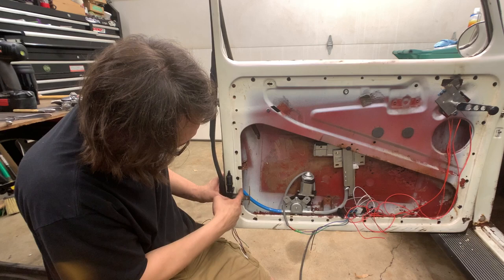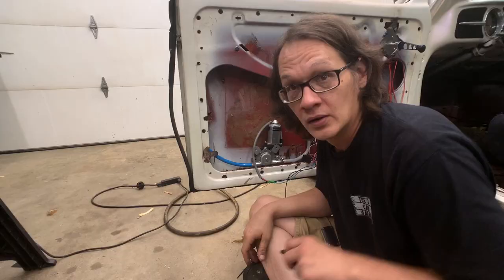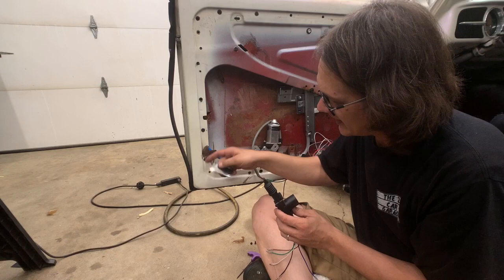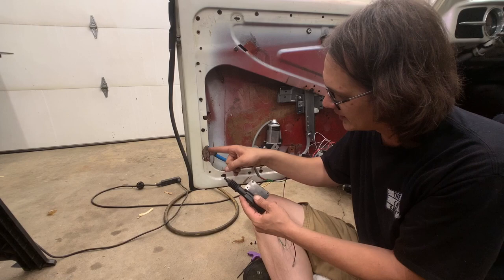Off camera I went ahead and made a bracket that's going to mount our servo to the door, because I need this to be towards the outside of the door frame and can't be screwing into that. The bracket will screw to the servo, and I've threaded the bracket — we just have to drill a couple of holes in the frame.